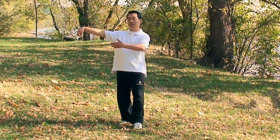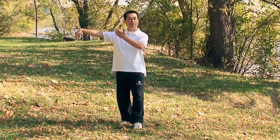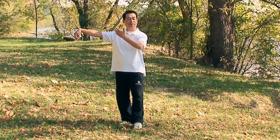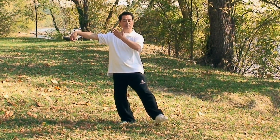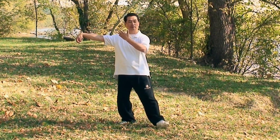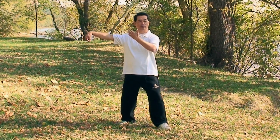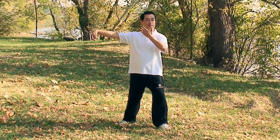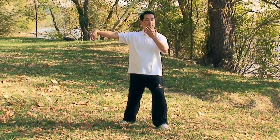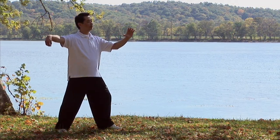Lift your left palm to chest level. Turn your eyes, look to the left. Pick up your left foot to step out. Heel and toes down, foot flat. Shift your weight from right to left. Move your left hand towards your left shoulder. Rotating palm facing out and push outward.